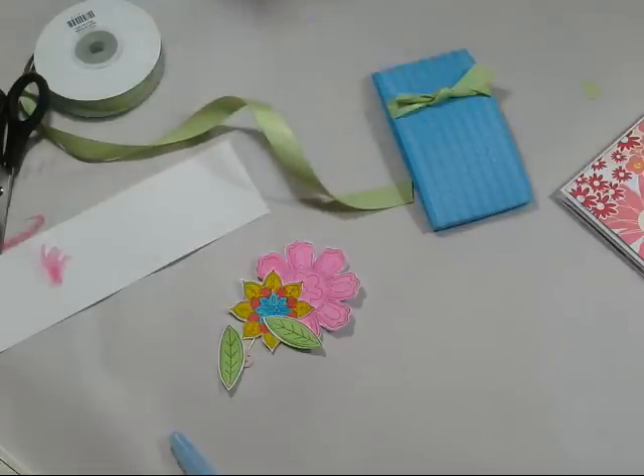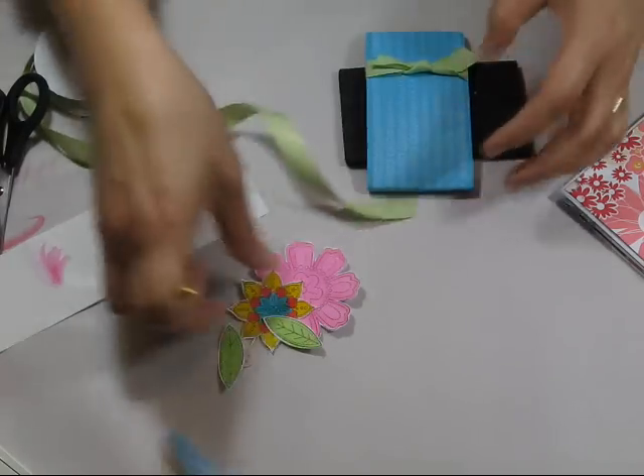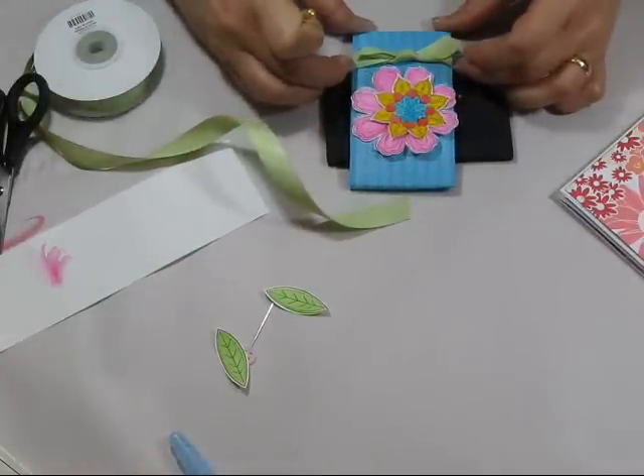Now, silly me, I have sealed this up — but I'm sure we can work with that. Put that down a little bit.